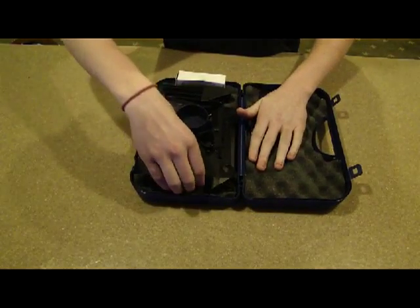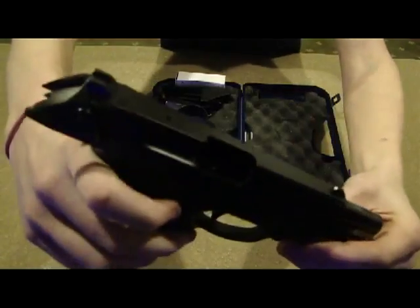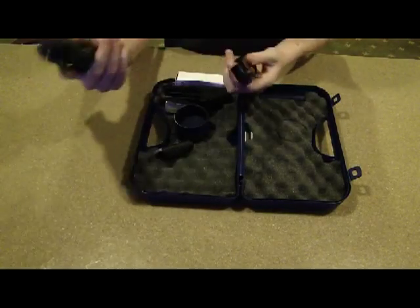So here's what's in it. First you have your pistol — everything's good. Magazine's empty. So we have the pistol and the magazine.